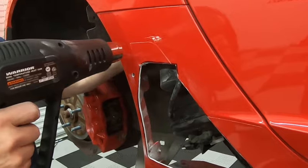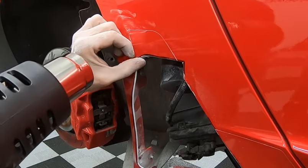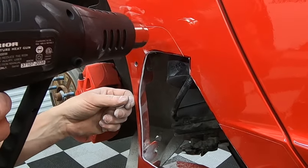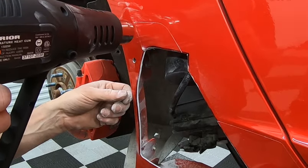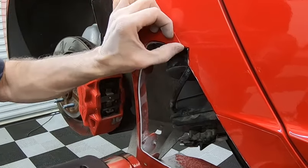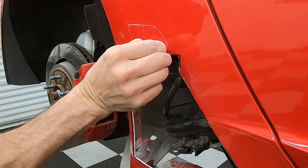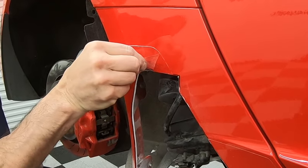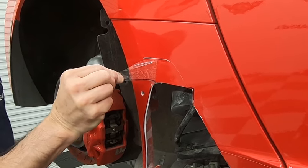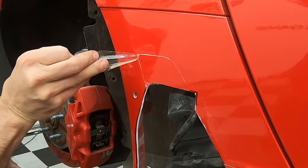Now John's heating this little protective film up just a little bit so we can peel it off — a little heat will help it. You don't have to pull this off if you don't want to, but it will make for a much better finished product. Go slow and steady — don't yank it, because if you yank it off hard it could possibly pull the paint off the body panel.